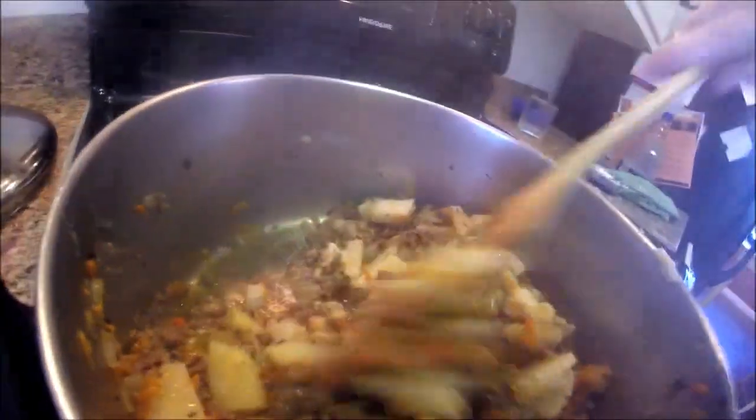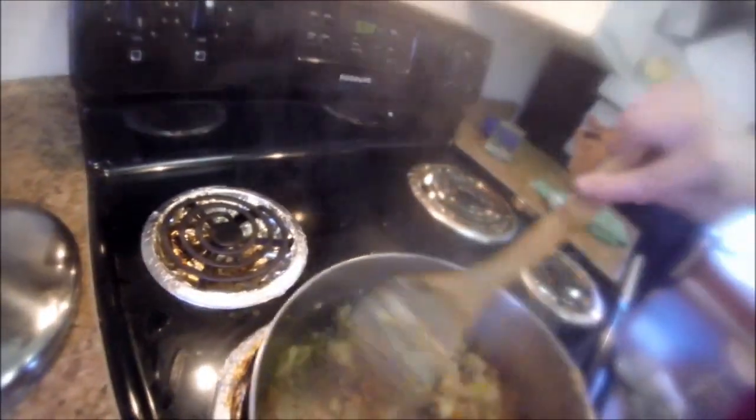I'm stirring the roux in to the meat mixture and bringing it up to a boil. I'll cook this for three to five minutes then turn the heat to low.